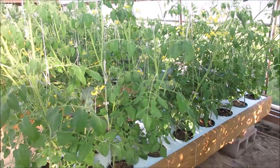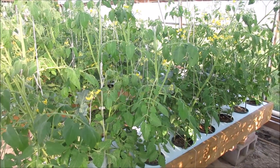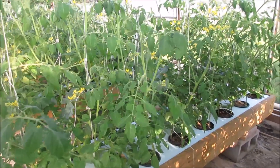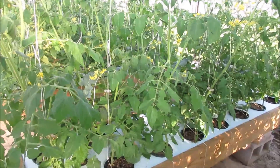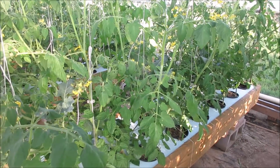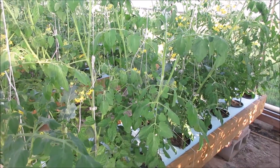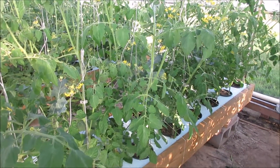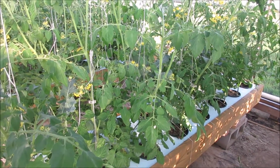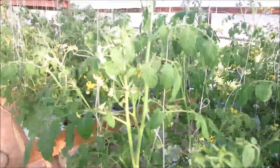Hello everybody, this is Brent in central Arkansas. We're going to do some work on the tomatoes today — they're getting really bushy and they're blocking out the brassicas. I've got cabbage and broccoli planted in there and you can't really tell right now. We need to do some trimming, and after the pruning we're going to do some spraying using a form of the antifungal I used in the microgreen grows. I'll give you a quick look.